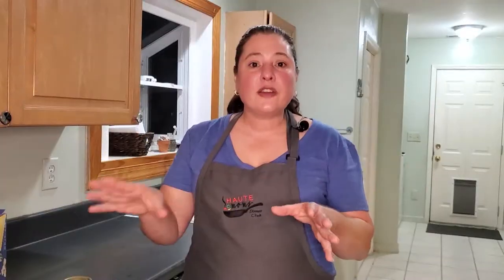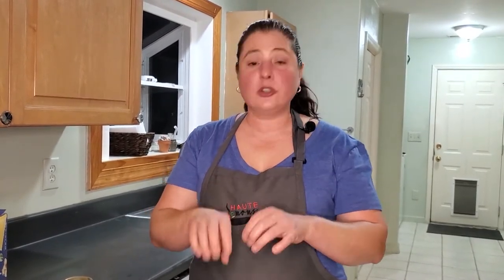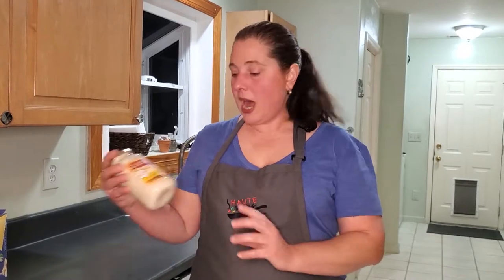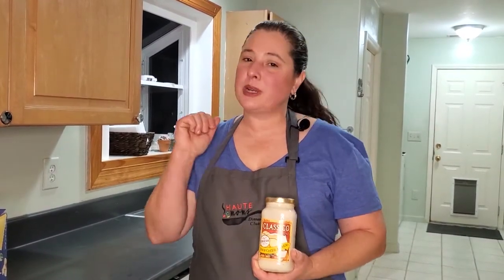After I get everything cooked, I'm going to roll it up into the lasagna noodles to create the pinwheels. Then we're going to cover them with alfredo sauce and some Italian cheese and bake the whole thing.